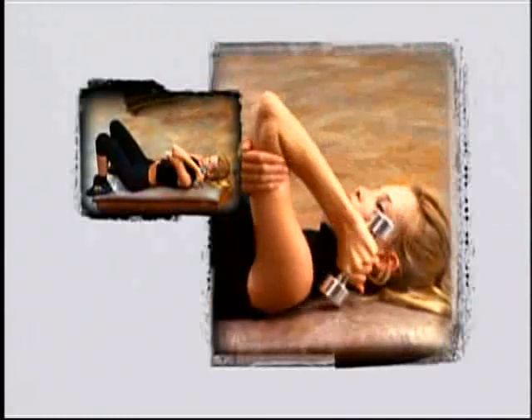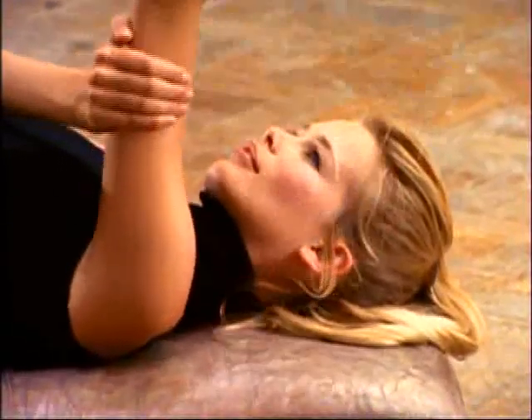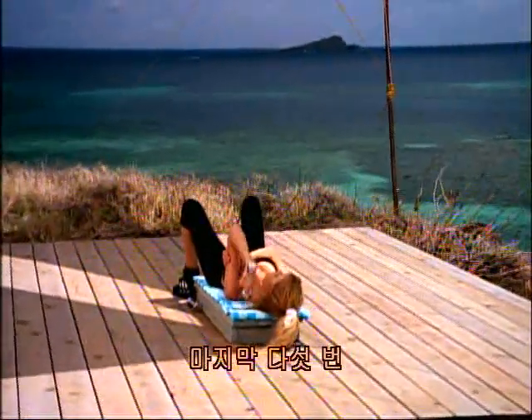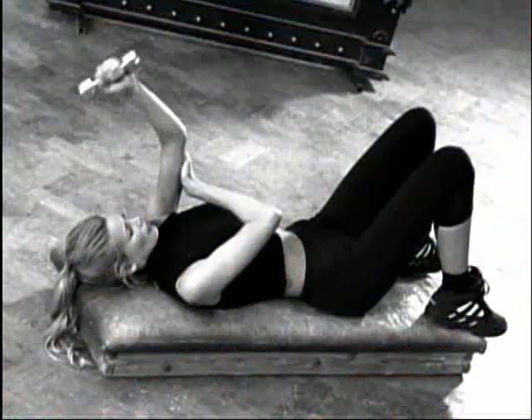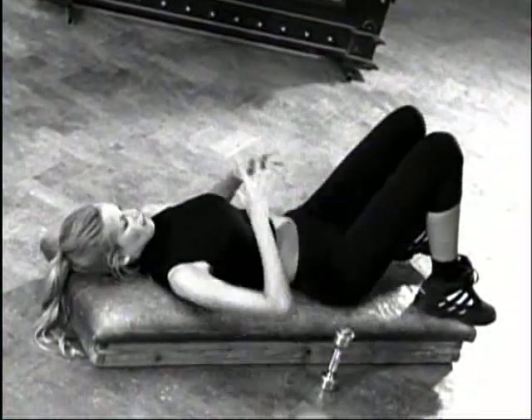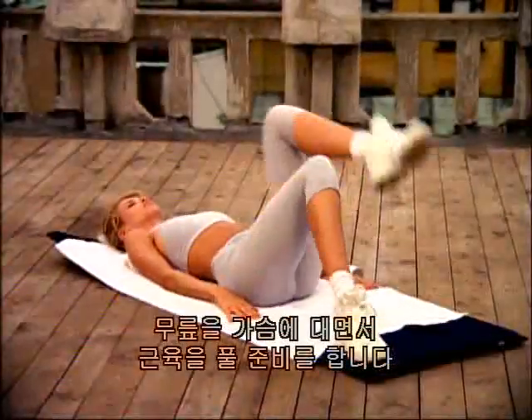Up one, up two, three — keep the elbow over your shoulder. Squeeze up. Six, seven, and eight, up nine, almost there. Ten. Last five — one, press it up, two, and three, up four, one more, and five. Bring it down. Let's stretch now. Two, two, two, three. Let's get ready to cool down by bringing your knees into your chest.